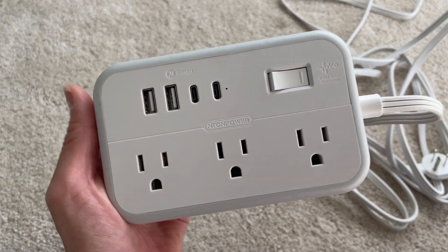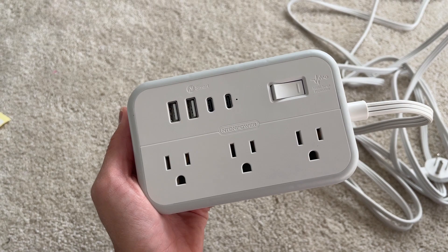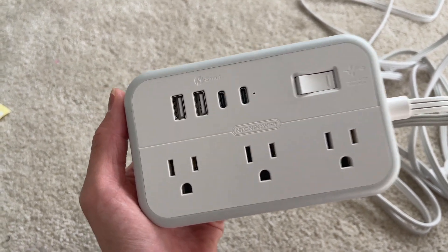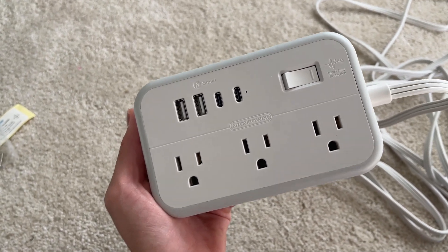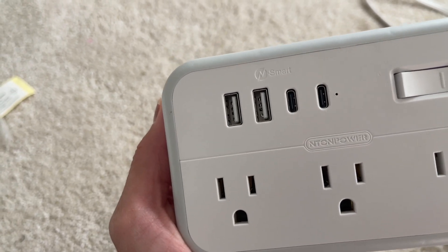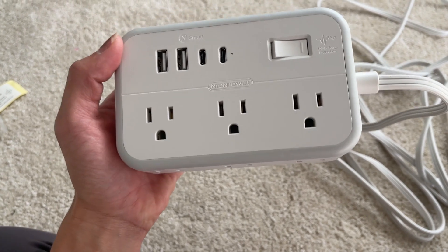Another thing I really like about this power strip is the USB-C ports. I feel like a lot of power strips don't have USB-C ports — they have the regular ones, not these. I actually use them, so that's pretty cool. They give you two USB-C ports plus the regular USB ports.